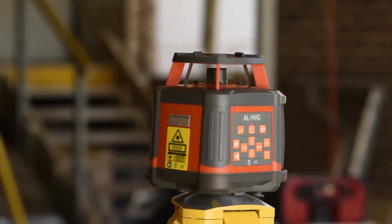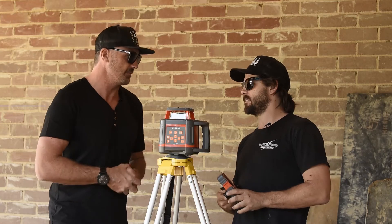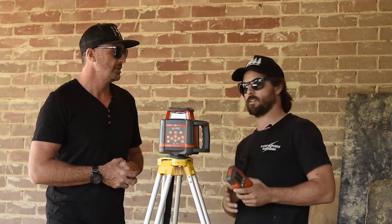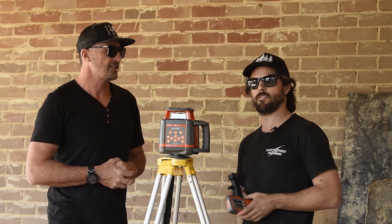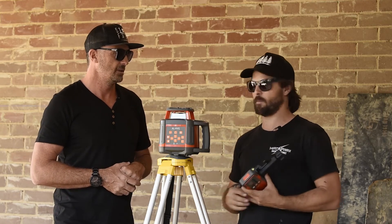She's also got a run time of 20 hours off a single charge which is awesome. We've also got the IP rating of 54 which is really good for dust and rain, and the dual slope works really well too. The handle feels nice and robust — it's gonna last you a long time, super heavy duty.